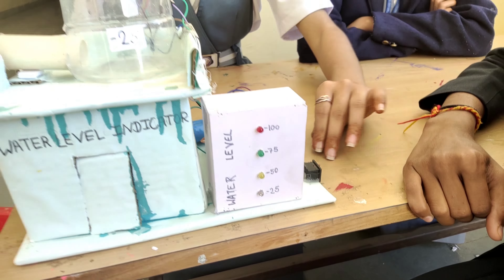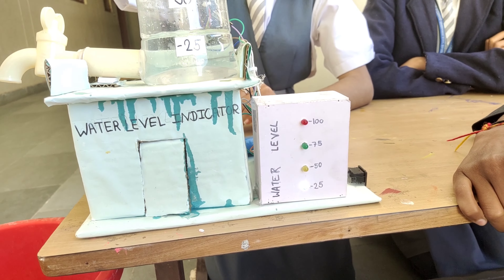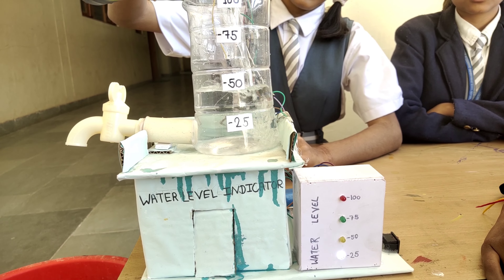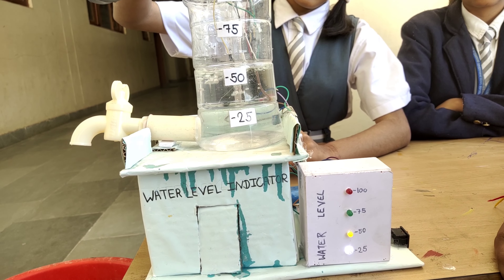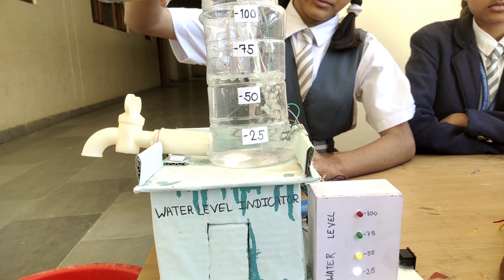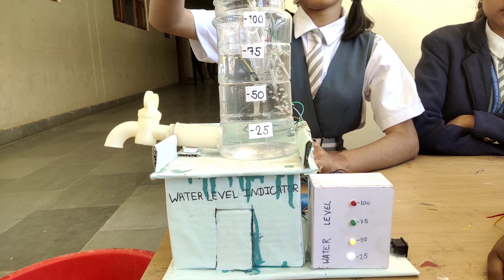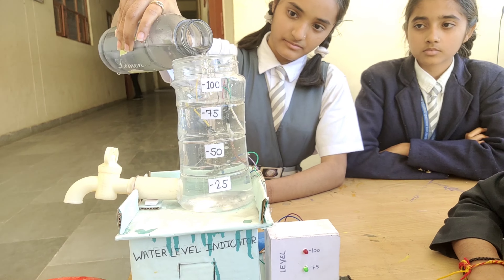And drop the water. At the 25% level, the LED will glow. At 50%, the LED glows. This is the energy indicator in action.